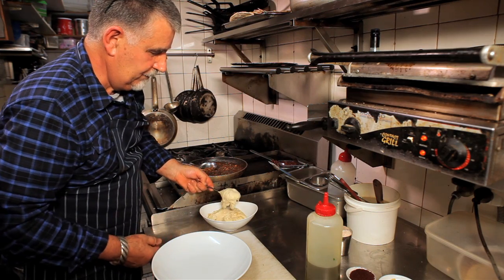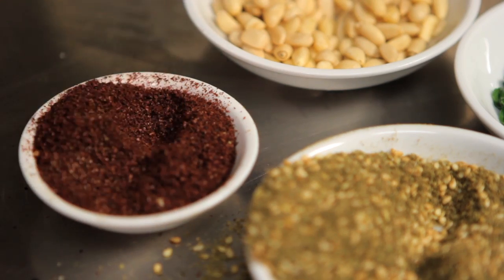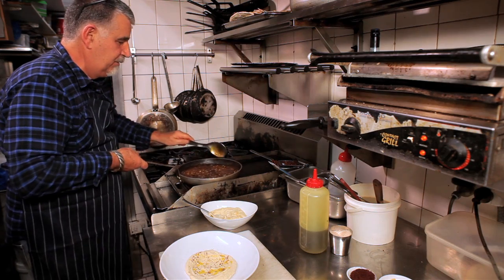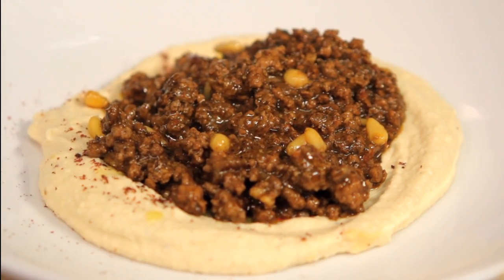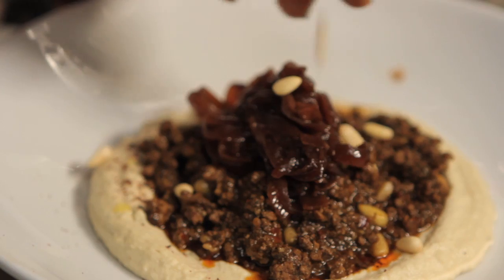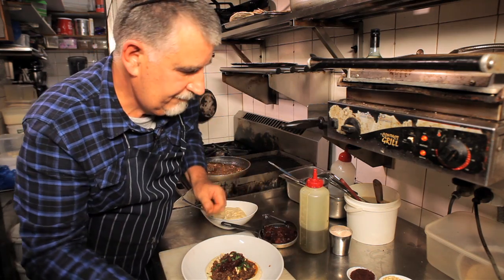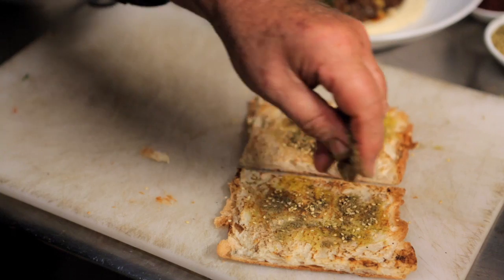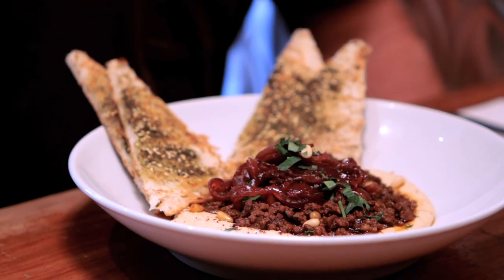Take your beautiful hummus and give yourself a nice well. Sprinkle it with sumac, which is a nice lemony spice, and a little bit of olive oil. Now we're going to put our spoon of hot spicy lamb mince on top, and top this with a delicious mix of pomegranate onions cooked long and slow until they're really sweet, with a few more pine nuts and a pinch of chopped parsley. Finally, we take a little bit of toasted Turkish bread and some za'atar. And voila - there's our breakfast lamb mince with hummus, pine nuts and za'atar toast.